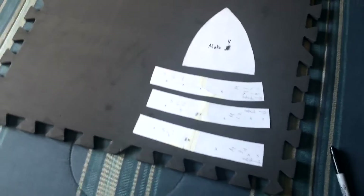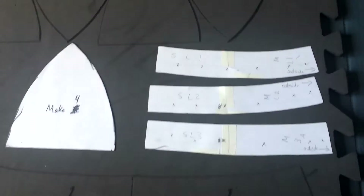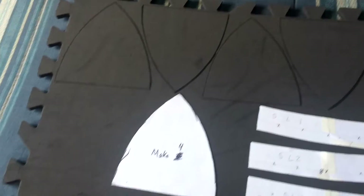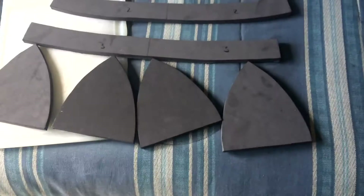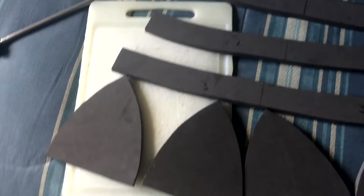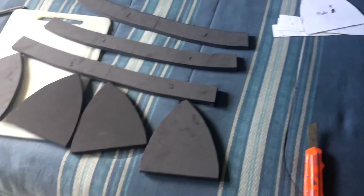You're going to be cutting out the templates that you currently see on screen. I'm using 10 millimeter craft foam. I'm giving you one half for the back wraparound pieces and all you have to do is flip it over — right now you have a right side, and once you flip it over you have the left side. Once you cut it all out, this is what you should have so far.